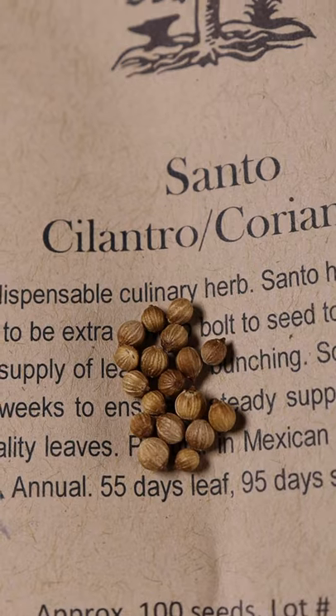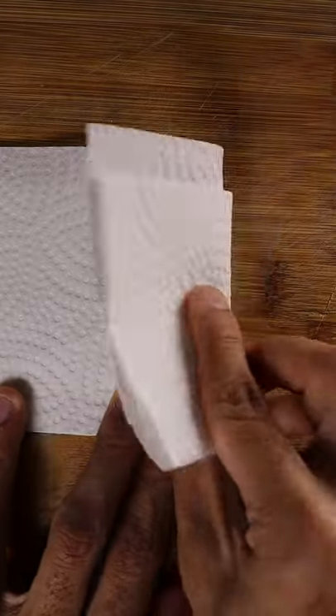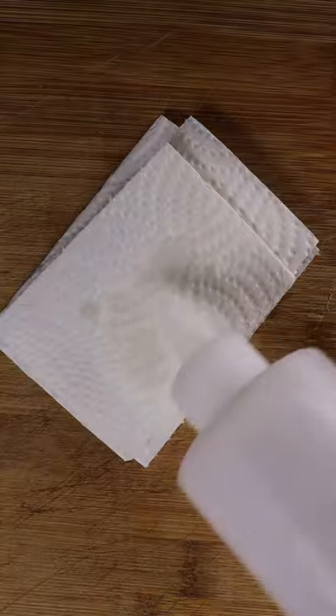Here's how you can germinate a seed. First you have to decide what you want to grow or eat. I commonly use cilantro in my recipes, so I'm going to take some coriander seeds and place them into a paper towel and fold it up.